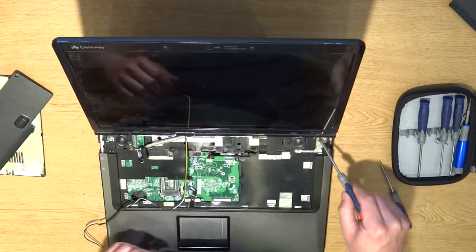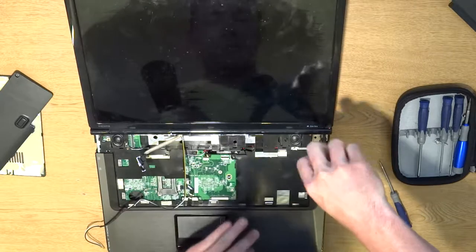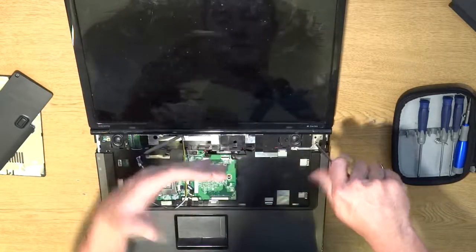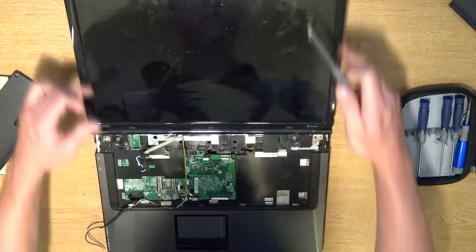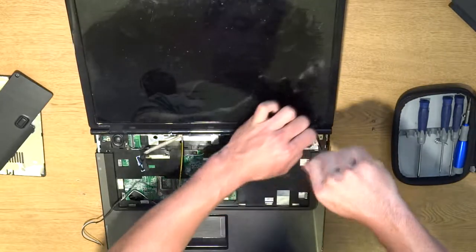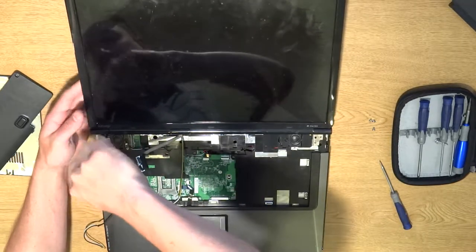Now we're just going to unscrew these five screws right here. I like to dismount the LCD so I don't mess with any of the actual laptop itself — other components could get damaged while you're trying to drop the screen in. I like to put it in by itself first. You can take off all this and do a swap out, but it's much easier to lay it flat, work on it, and put it back together. There's three screws, and we got two more, and then the whole LCD screen should dismount.